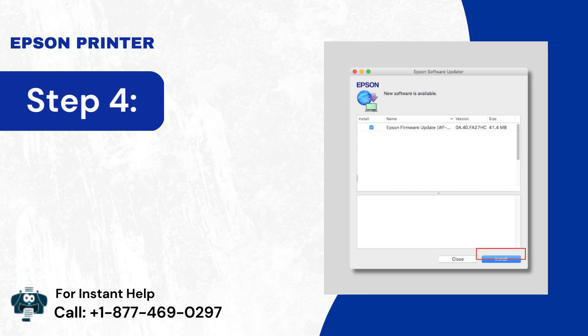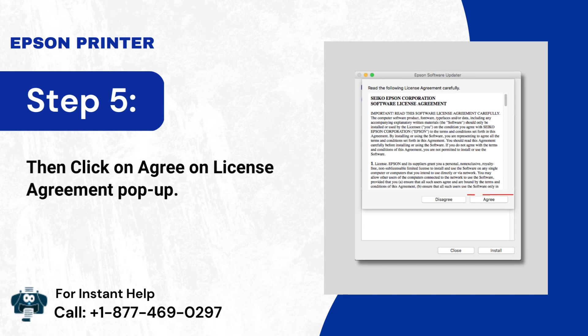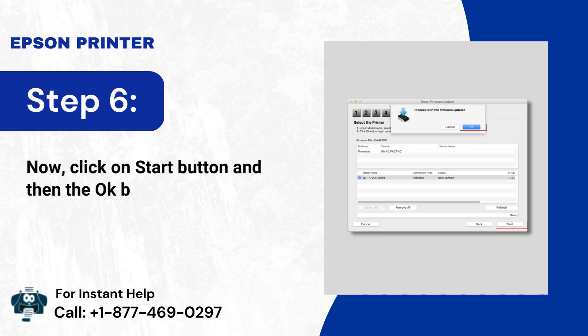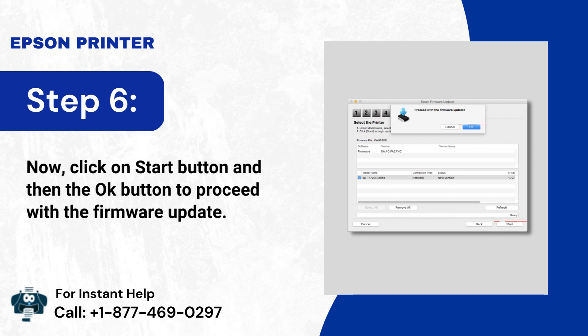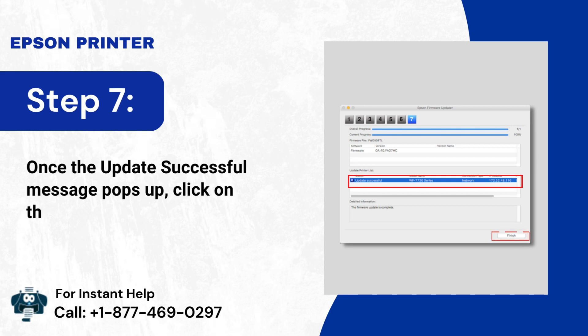Step 4: Click on Install. Step 5: Then click on Agree on the License Agreement pop-up. Step 6: Click on the Start button and then the OK button to proceed with the firmware update. Step 7: Once the update successful message pops up, click on the Finish button.